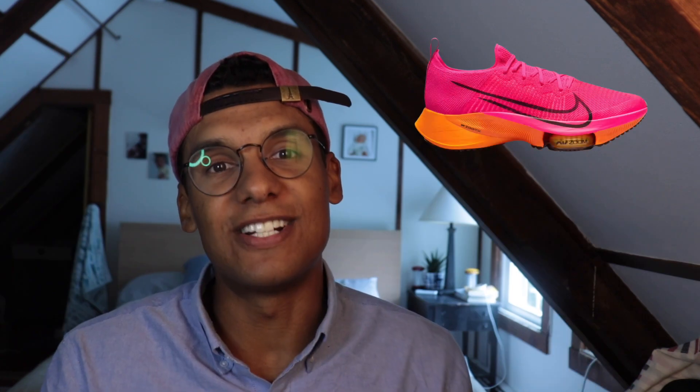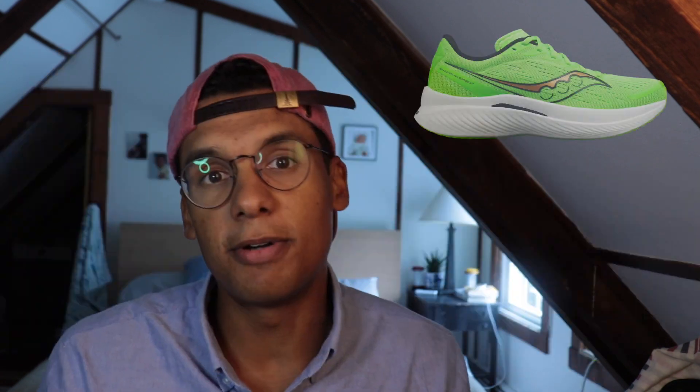In terms of what counts as a super trainer, let me go through this list. First up, we got the Nike Tempo Next Percent — this pioneered the category. It was the training companion to the Alpha Fly, dropped in 2020 to replace the Peg Turbo. It has Zoom X PEBA foam, it's the training companion to the Nike Alpha Fly, it has a carbon composite plate, and it has a sub-nine-ounce weight at 8.9 ounces. Next, we got the Saucony Endorphin Speed 3 — that has a PEBA foam, a nylon plate, a sub-nine-ounce weight, and it's a training companion to the Saucony Endorphin Pro 3.